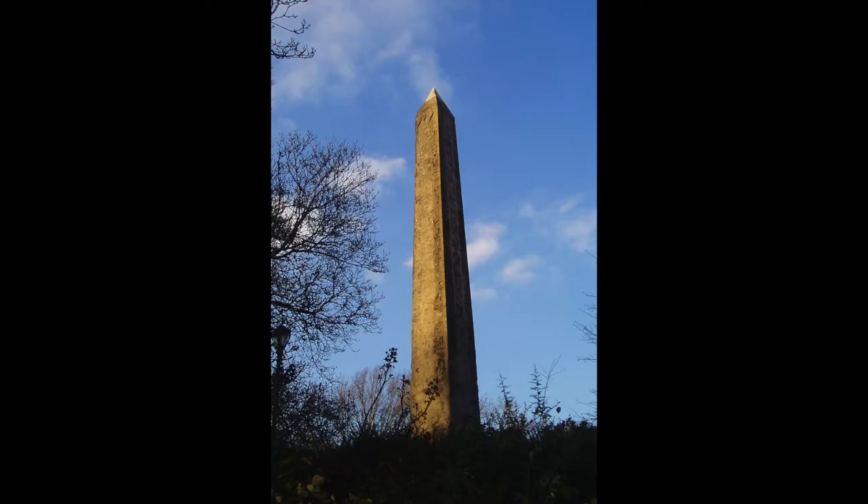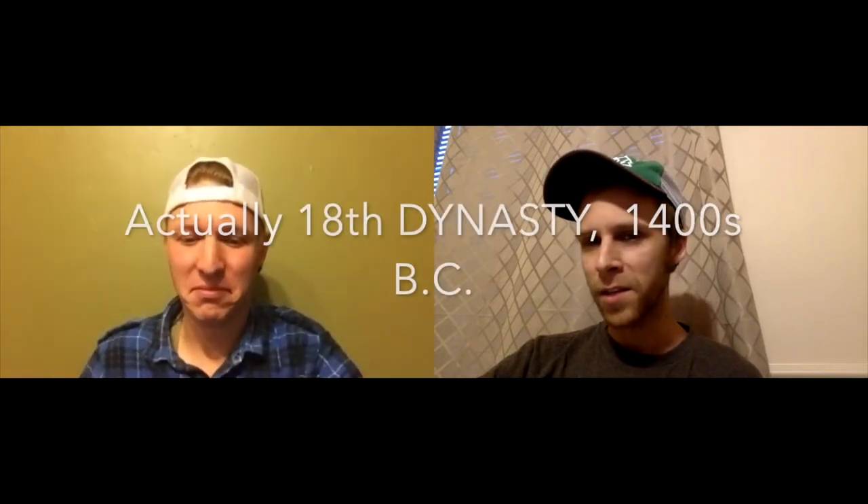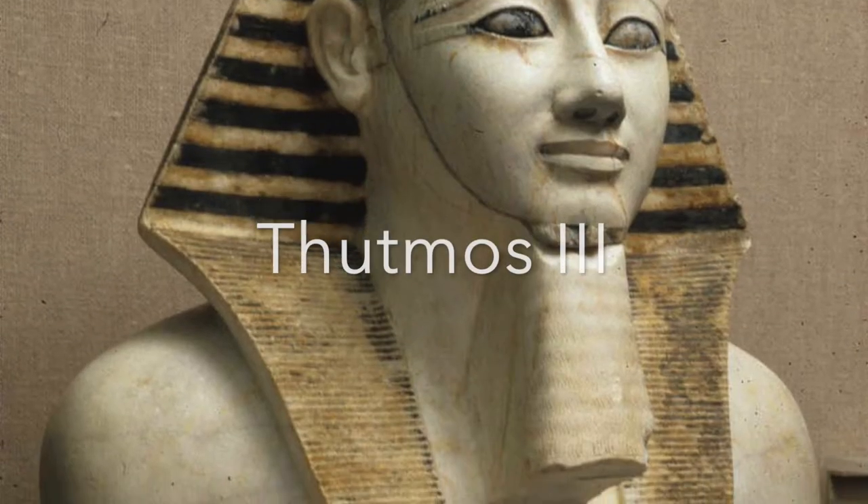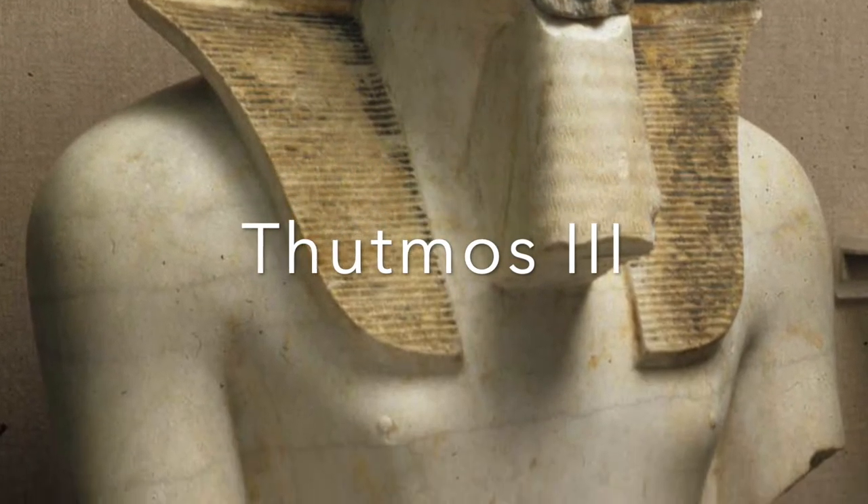On February 22nd, 1881, a stone obelisk called Cleopatra's Needle was re-erected in Central Park in New York City. Originally erected in Heliopolis in ancient Egypt, Cleopatra's Needle dates back to the 18th dynasty pharaoh Thutmose the Third.